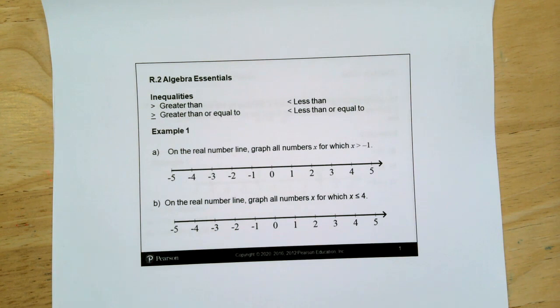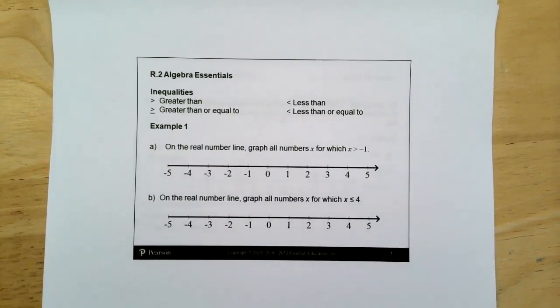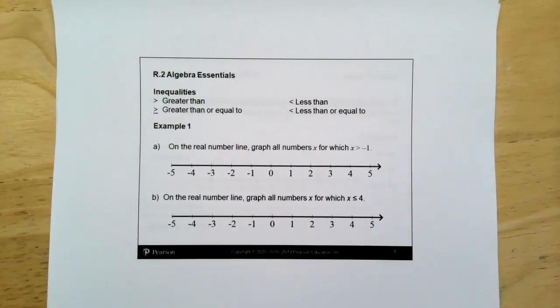Today, we're going to talk about inequalities, absolute value, distance between two points, the domain, laws of exponents, and evaluating expressions. All of the R assignments — the R stands for review — so we're just going to be quickly jumping from topic to topic. There's not a lot of connection between R2 and R3, for example. This will be the only unit that is so broad.